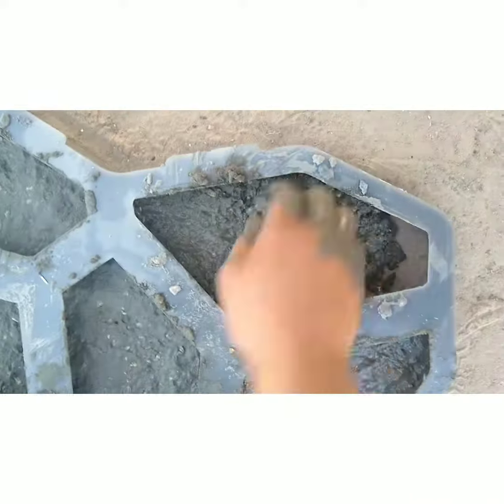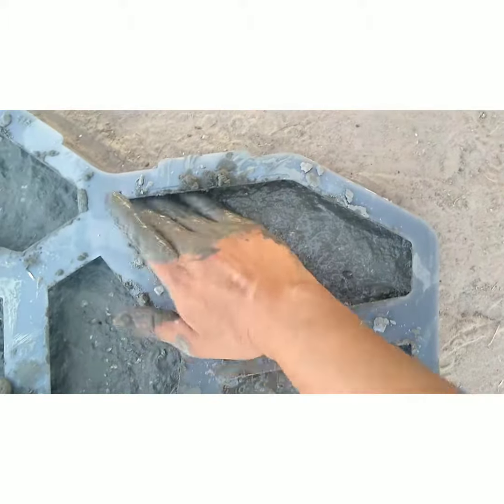Just make sure you press down firmly and slowly jiggle the mold out so you don't mess up any edges that you already did.